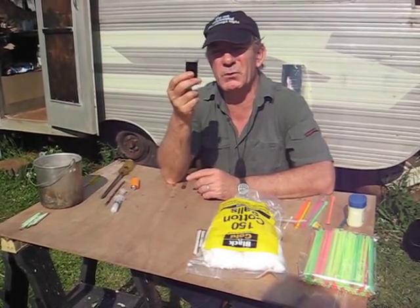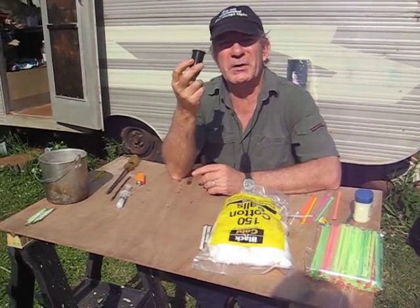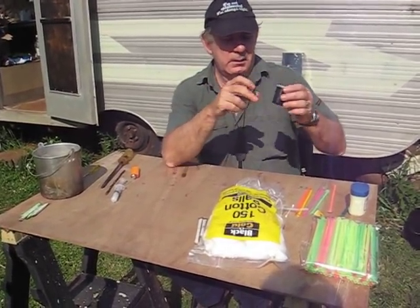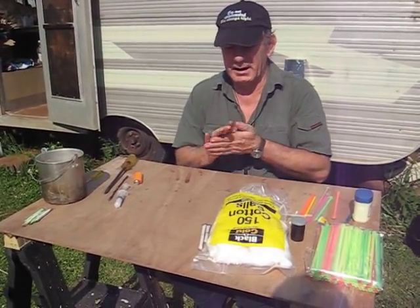As you know, cotton ball is highly absorbent; once it gets wet it's almost impossible to start. So after watching that YouTube video, I made a few the other day.